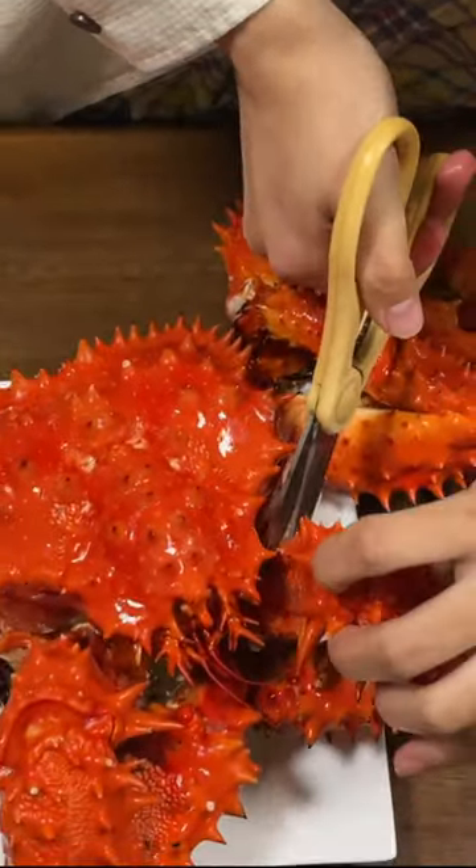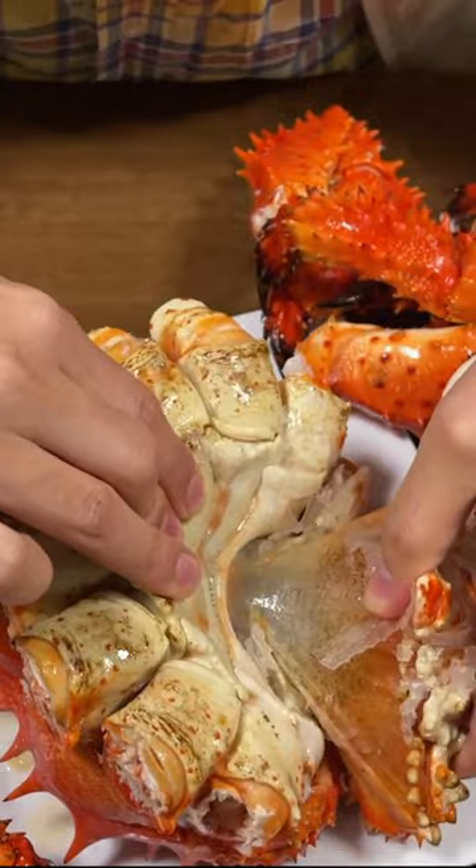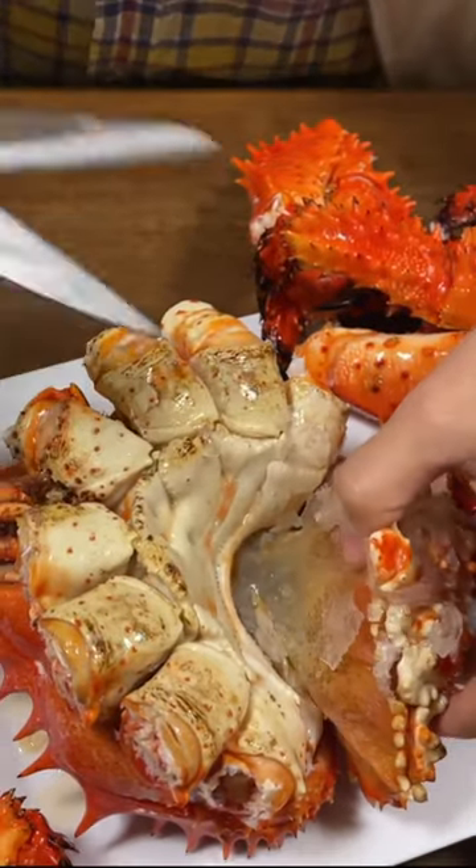Look at this — it looks really delicious. I'm really excited to eat. It's impossible, it's so hard.